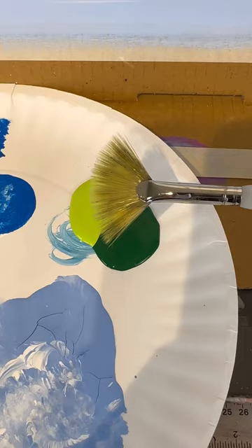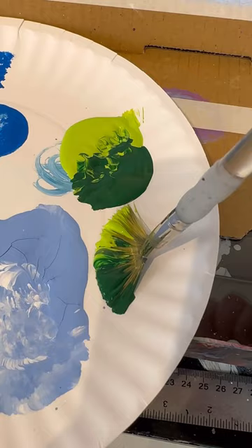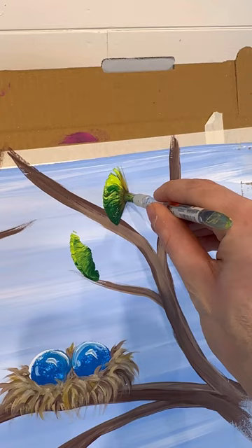Now let me show you one of my favorite leaf tricks — this is kind of the cheating way to make a leaf. I'm taking my fan brush and loading it up with dark green and light green, and then I'm going to smoosh it down like a stamp and it makes a leaf shape. Make that edge point connect to a branch, then press down and pull up. See how I'm pressing down on the side and lifting the handle up — that's going to make it look like a leaf. Super easy.